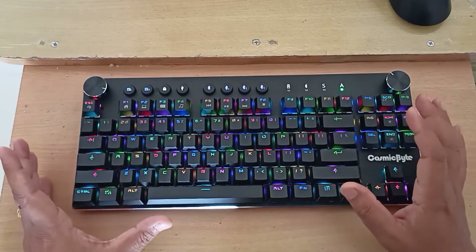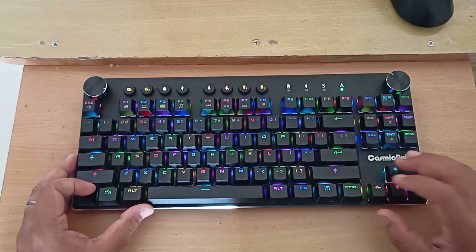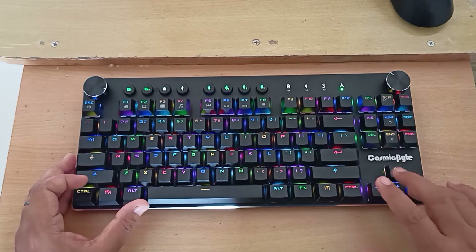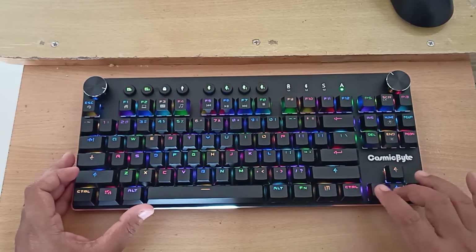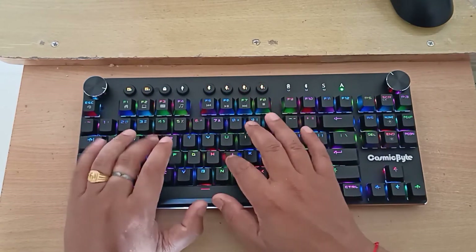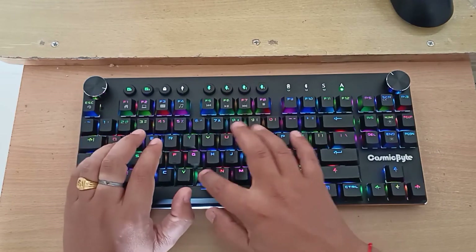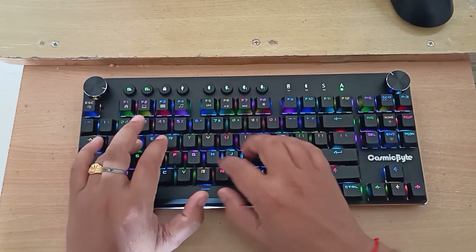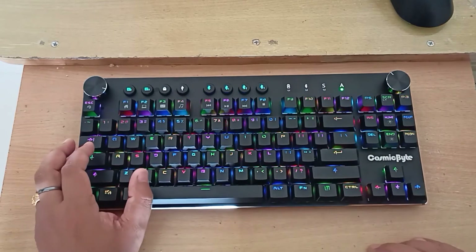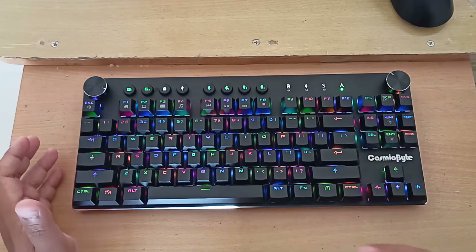As you can see, there are a lot of different RGB modes supported by this keyboard and you can choose between multiple colors. Now let's look at the switches — these are Otemu Blue switches. They are pretty clicky and make quite a lot of noise when typing, but the keys feel really clicky and very good.